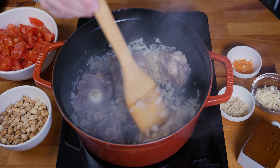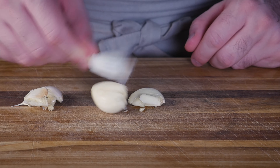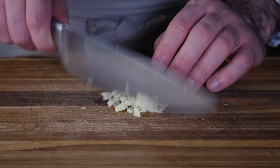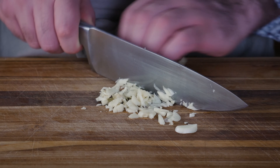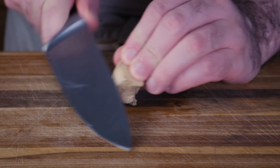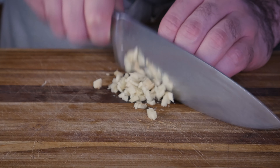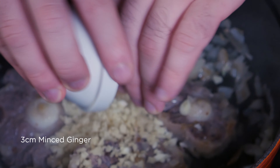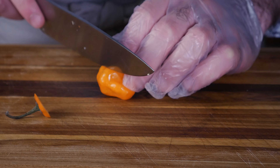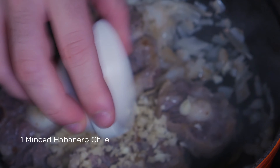Once the onions are translucent and the meat has a little bit of browning on it, we're gonna throw in a few cloves of minced garlic, a little bit of peeled and minced ginger — I like to smash it first to help along the mincing process — and one habanero chili. Good thing I have these gloves handy for the current times. Throw those in and give them a quick little sauté.